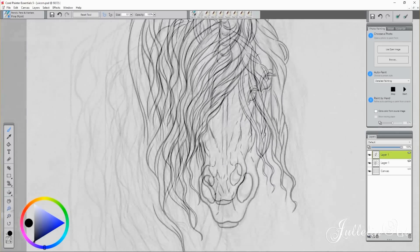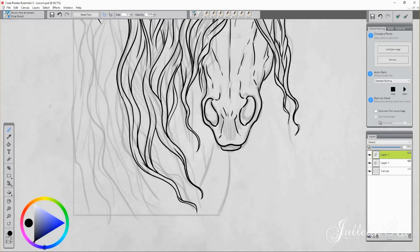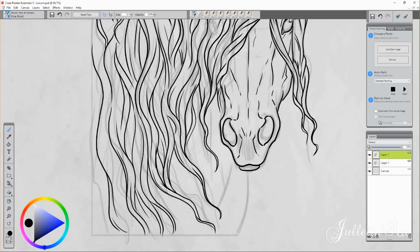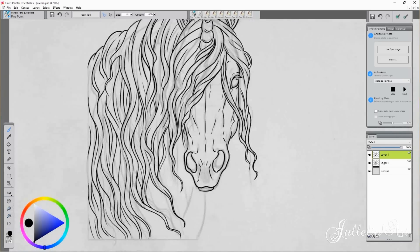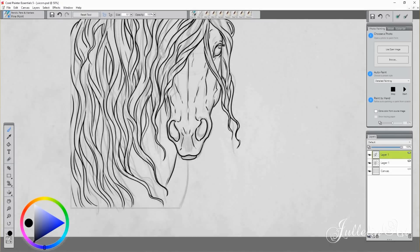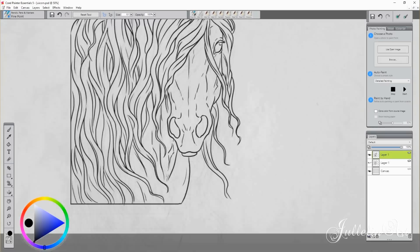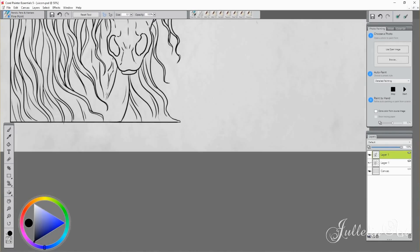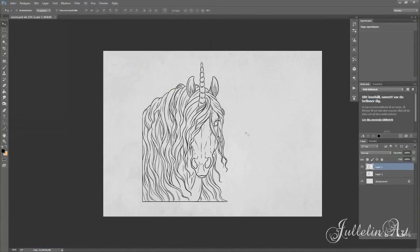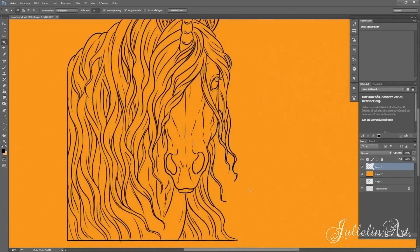I'm line arting in Corel Painter 5, which is the program I always use for line art, because the lines are much more crisp and fine than in Photoshop. I had a hard time before getting the lines I wanted in Photoshop, so now I line art in Corel Painter and color in Photoshop.